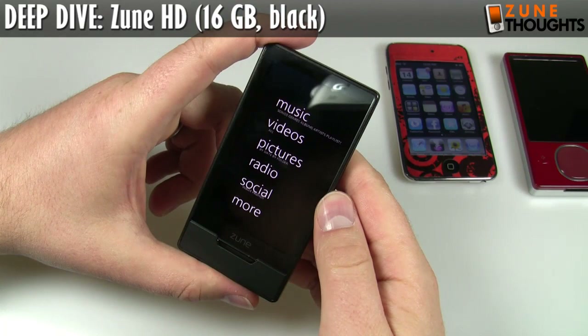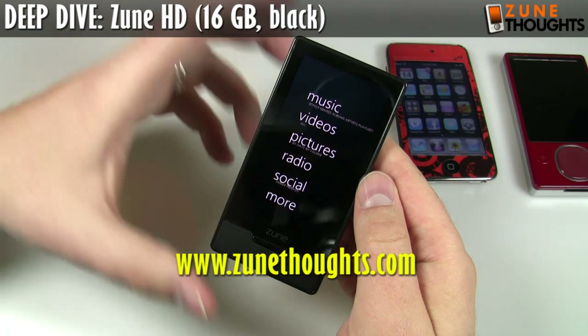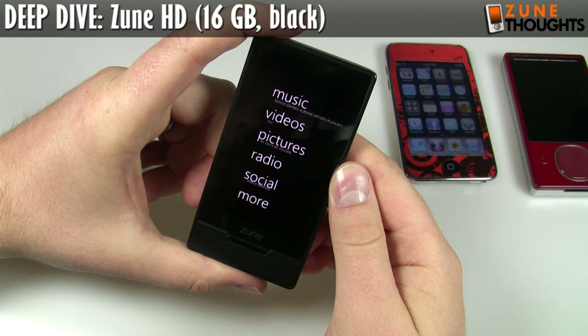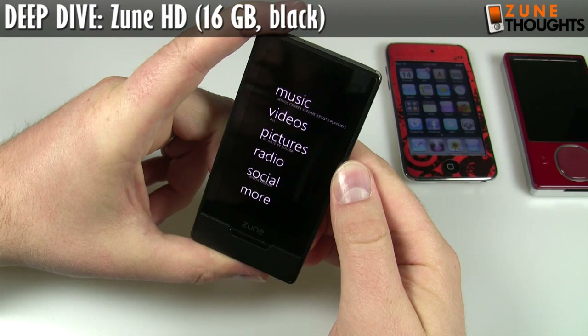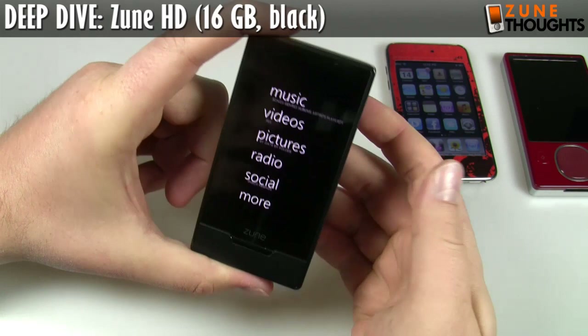So this has been Jason Dunn from Zune Thoughts. I hope you've enjoyed this very preliminary look at the Zune HD. Watch Zune Thoughts for lots more info about the Zune HD, and watch my YouTube channel for other videos about the Zune HD. I'm going to be delving into a lot of detail about this device — looking at accessories, and once I can get my hands on a cradle, we'll do a live demo of how the HD video output works and all sorts of stuff. So everything Zune HD — keep watching Zune Thoughts and this channel on YouTube. Please subscribe, comment, and leave a rating. I would appreciate it. Thank you very much.